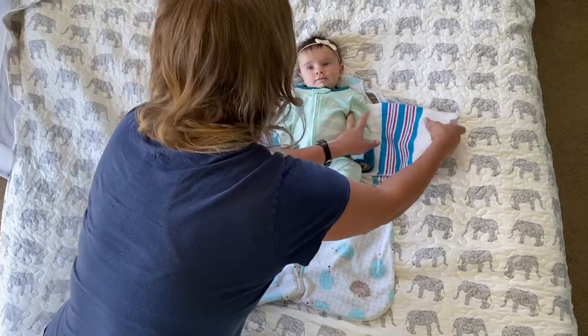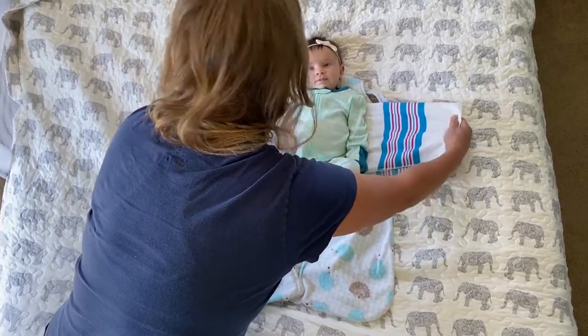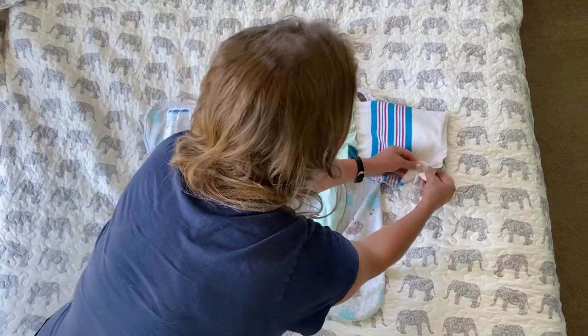Basically, we're going to take a receiving blanket. I've folded it here into fourths the long way.